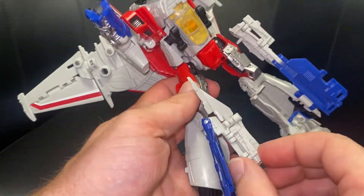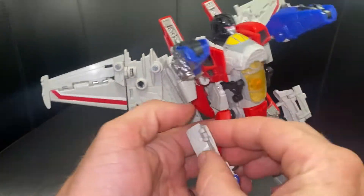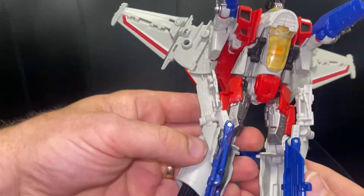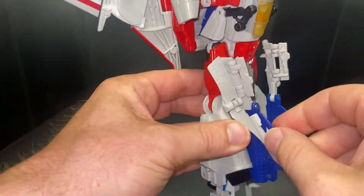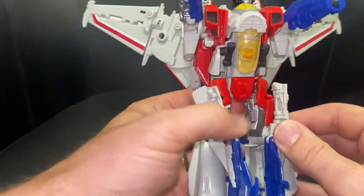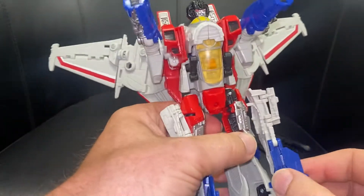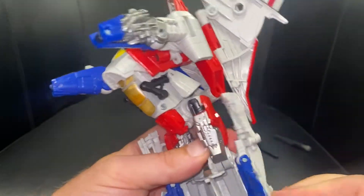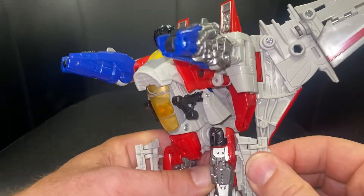Do the same on this side — fold this all the way out. I'm folding out all these little parts here as well, and folding it over like so. Tuck the foot away. When you turn the feet to face each other, you've got these large tabs that, as you bring this in, will fit into position on the side of the leg and lie flush.